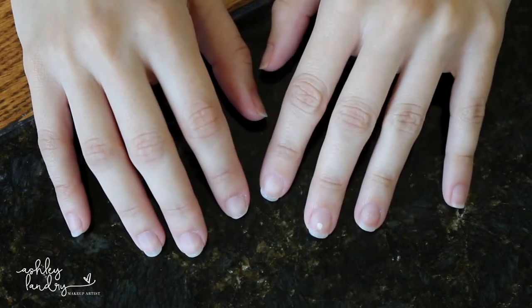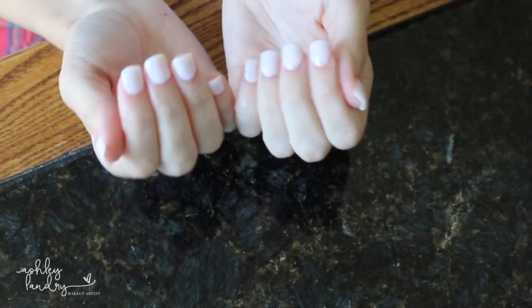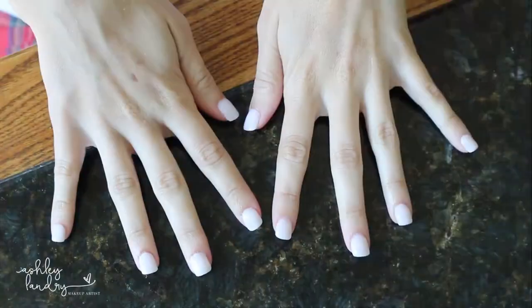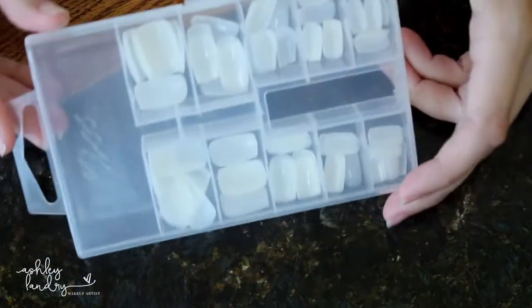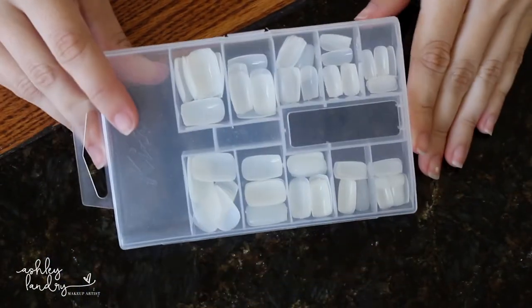Hello everybody and welcome back. Today I'm going to be doing another nail video for you guys. You guys really loved my last one and you wanted to see how to do gel with tips, so here we go, let's get started.